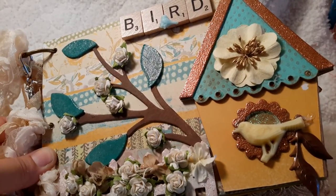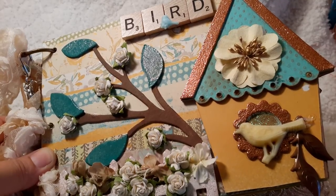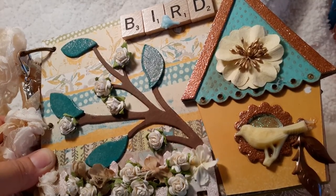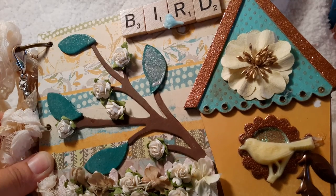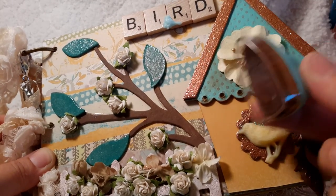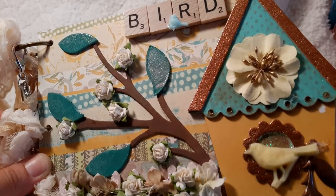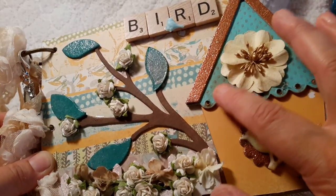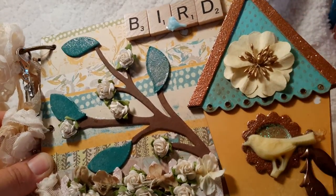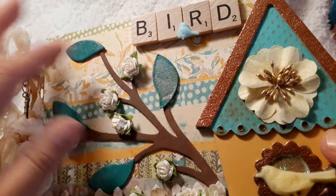All I did was rub the Prima chalk edgers. I took that really juicy pad — I think this is the color I used, Rusty Bucket — and just dabbed it all over, and it soaked up the coloring really well. I did the same thing with the leaves. I really wanted it to match the teal paper that Gladys included in the kit, so that's why these ones are teal, and then I did the clear embossing.